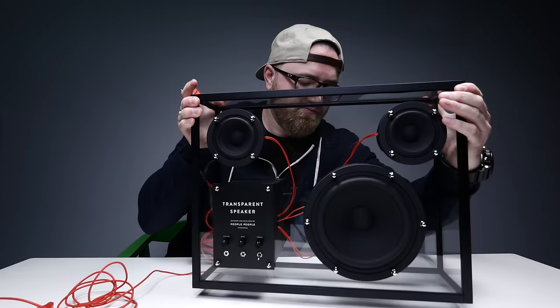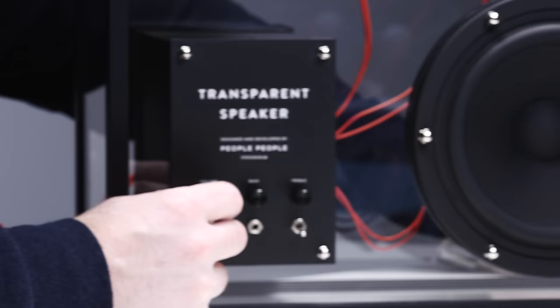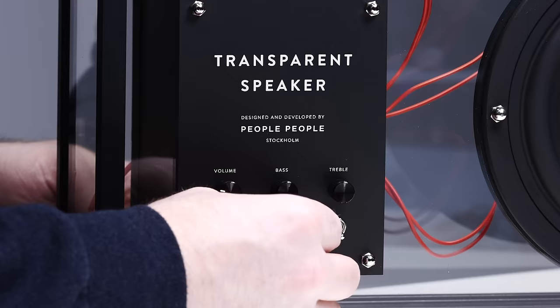It's amazing. I'm being so gentle with it. Nice tactile volume, bass, and treble controls. Power switch, obviously — we probably have another mini jack. Yeah, bingo. And an LED light.